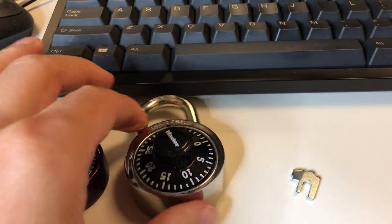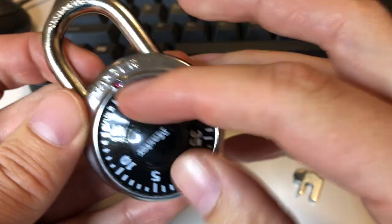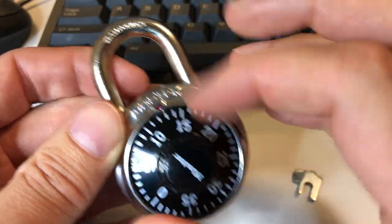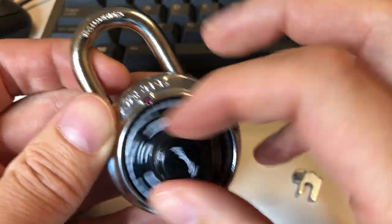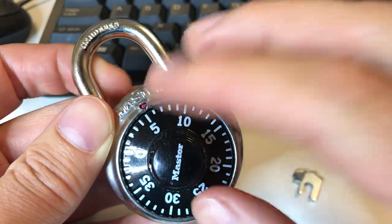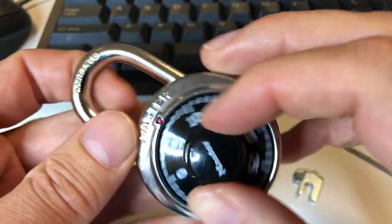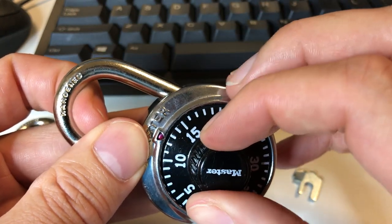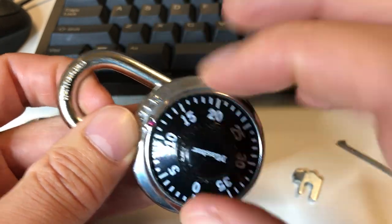Once you have the first and the last number, you simply brute force the middle number. There are some rules for how the first, middle, and last numbers relate to each other, which really simplifies things whenever you're not exactly sure if you're on the right number.